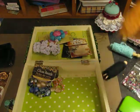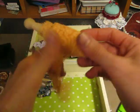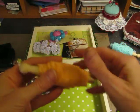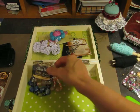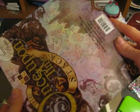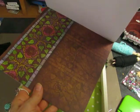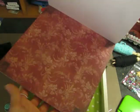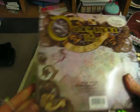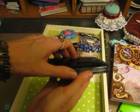Oh my gosh, Heather, thank you so much, girl! I wish you were here — I would give you the biggest hug. This is one of my favorite paper collections and I don't have it in an 8x8, so this is awesome. I keep hitting the camera, but look at this — I love this paper, this is gorgeous. And then this was not scrapbook-related, Heather, but I love it and it's going in my purse. Thank you so much.